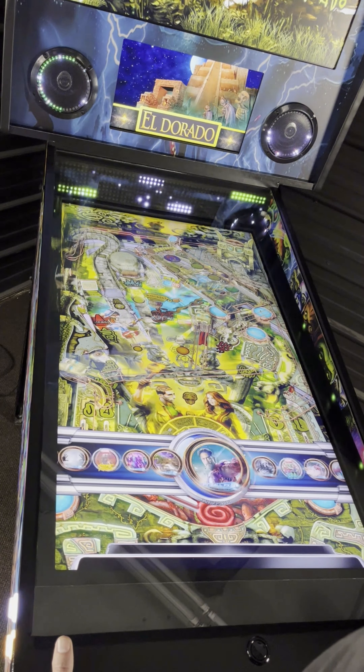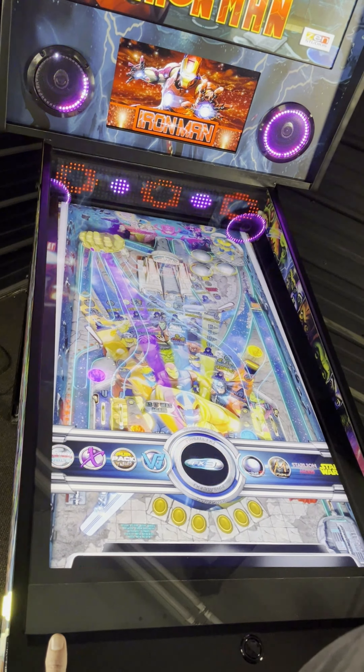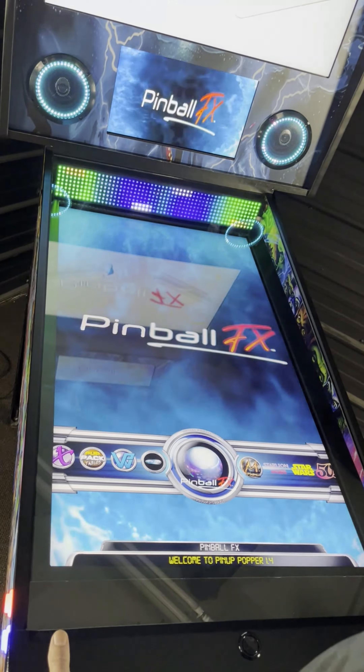Here you will see how our setup is configured for Pinball FX3, FX and FXM. Just launch and go.